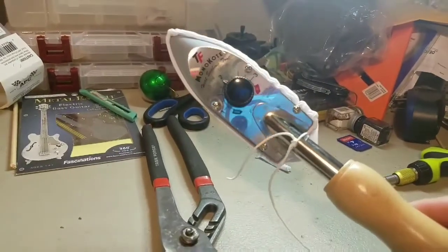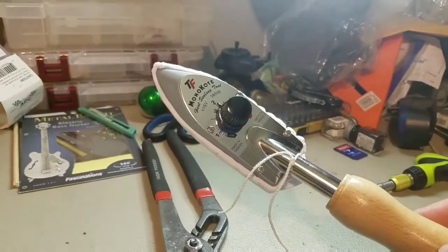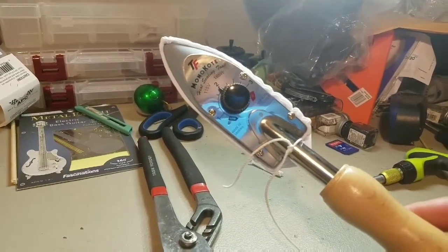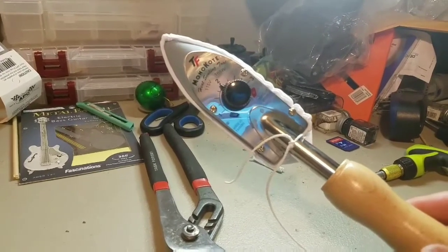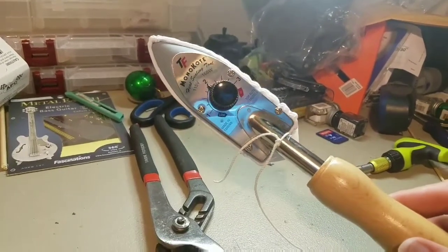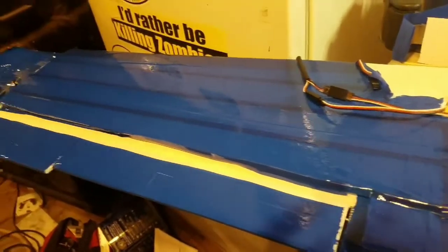This here has been the main tool I've been using. It's just a normal sealing iron that you use for putting covering material — Monokote, Ultracote — on balsa planes. I've got it dialed up between low and medium. I started between one and two and gradually bumped it up to about two, which does pretty good. That gives you an idea of what temperature to set it at.